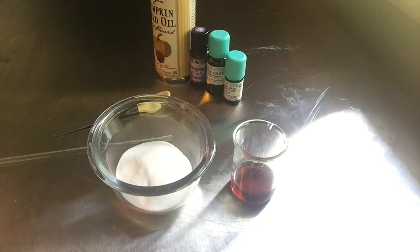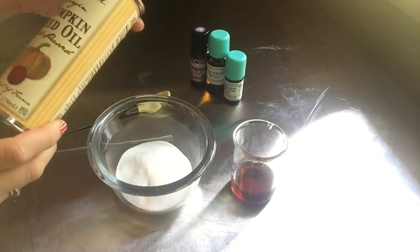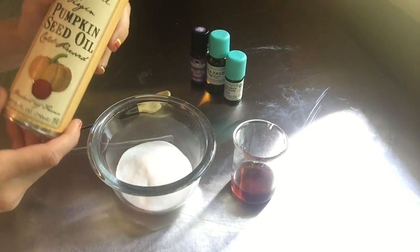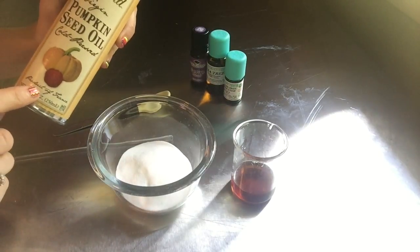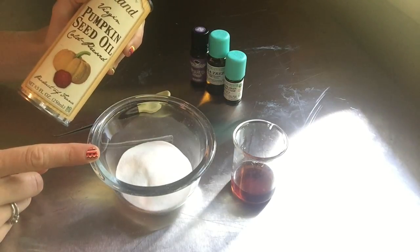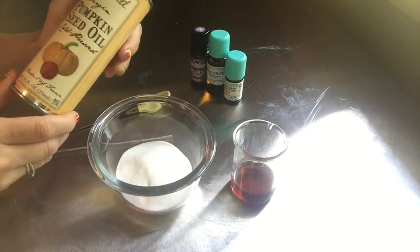Today we're going to make a really quick, easy face scrub — a pumpkin seed oil face scrub. It has two ingredients: pumpkin seed oil and baking soda, and from that point you can add in the essential oils of your choice.